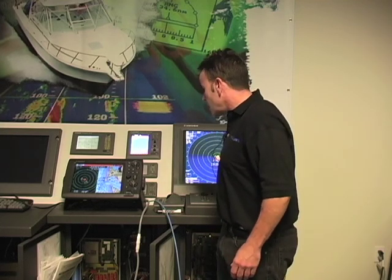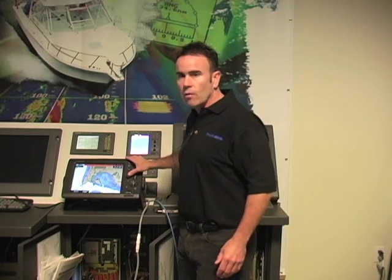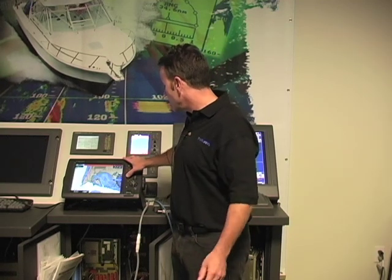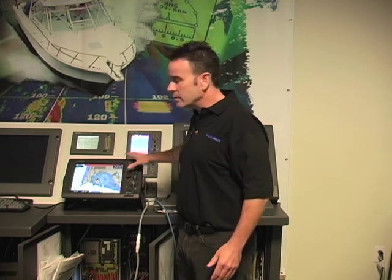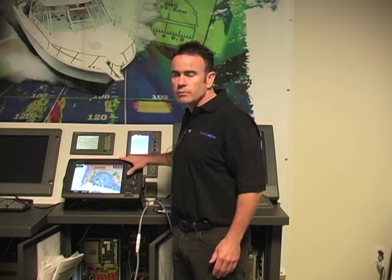Another thing to note is the gain and sea clutter settings — when you change them on the X7, they change on the NavNet 3D as well, and vice versa. It's a really nice setup and makes for a really inexpensive second station radar solution. One really big advantage is the ability to overlay radar targets from the X7 right on top of the chart in NavNet 3D. From the overlay menu, you can turn radar off and on, or have it operate in standalone mode. It really allows you to leverage a great radar on top of really good charts — a great inexpensive solution for a sub-display.